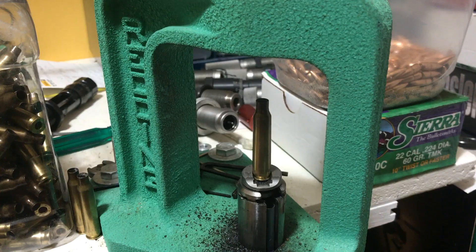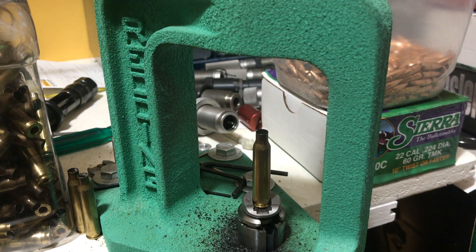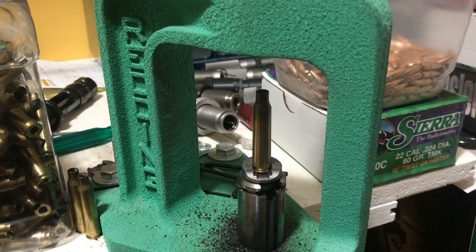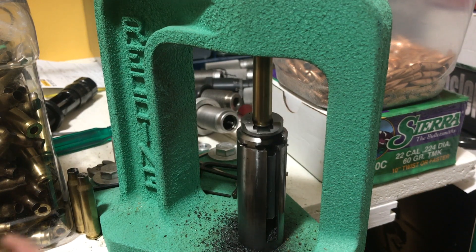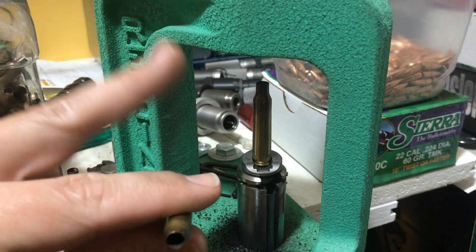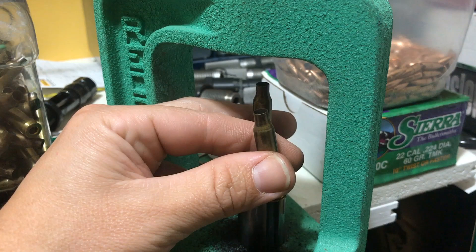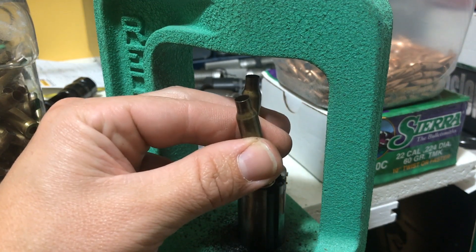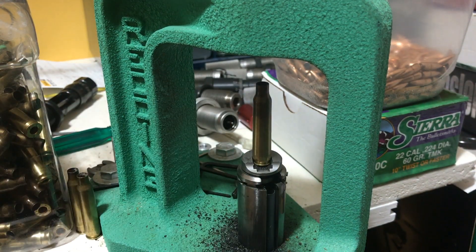I've been able to get a better camera angle on the press. Here's the piece of brass ready to be sized — you run that up into the die, then as soon as you bring it down and the case clears the press, I take my middle finger, put it behind the brass, squeeze my fingers together, and that slides the sized case right out of the shell holder. Then I pop the next one in with my thumb.